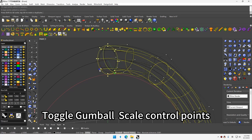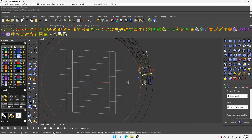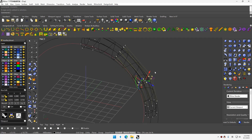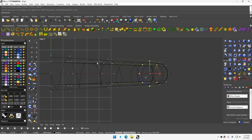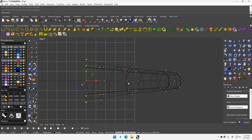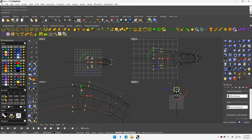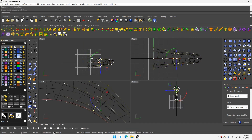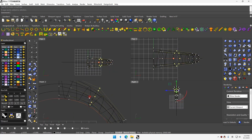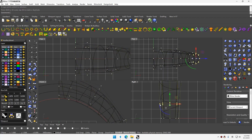Shrink Trim Surface. Show object control point, check Cage edit. Toggle Gambit Scale control point. Align Gambit to play. Toggle Gambit Scale control point. Toggle Gambit Move control point.